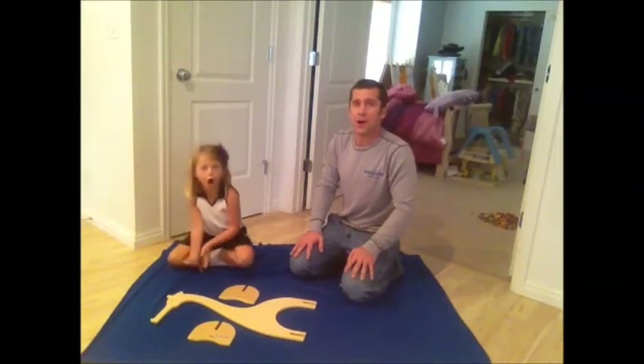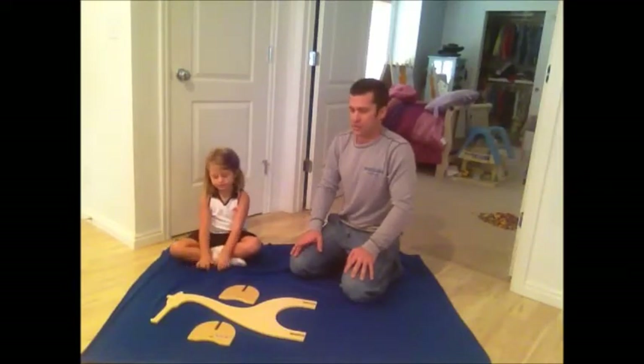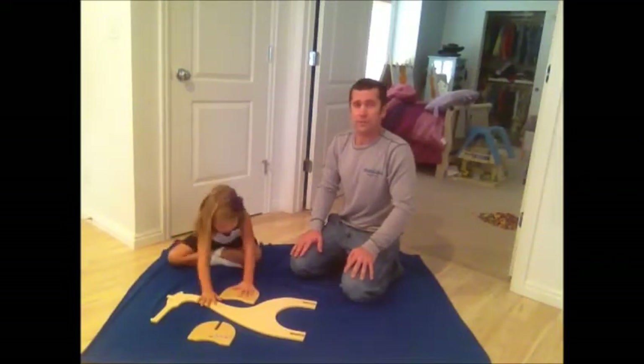Hi, I'm Asila. Hi, I'm Brian, and we're from Kinderbilt.com. Today we're going to assemble our giraffe toilet paper holder.